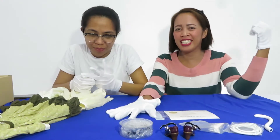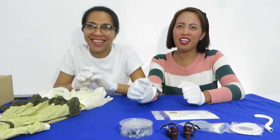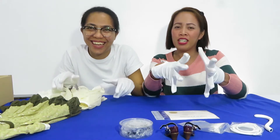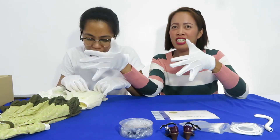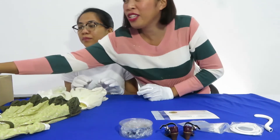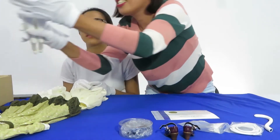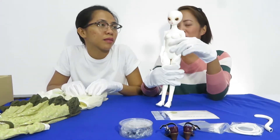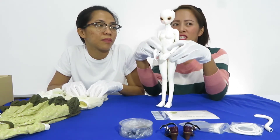Once again, this is Ritz and together with me is Christine. So today we are going to have our next video presentation. We have our doll from their mind. Her name is Presela. So today we are going to do the dress up of this doll. This is a 40cm doll.